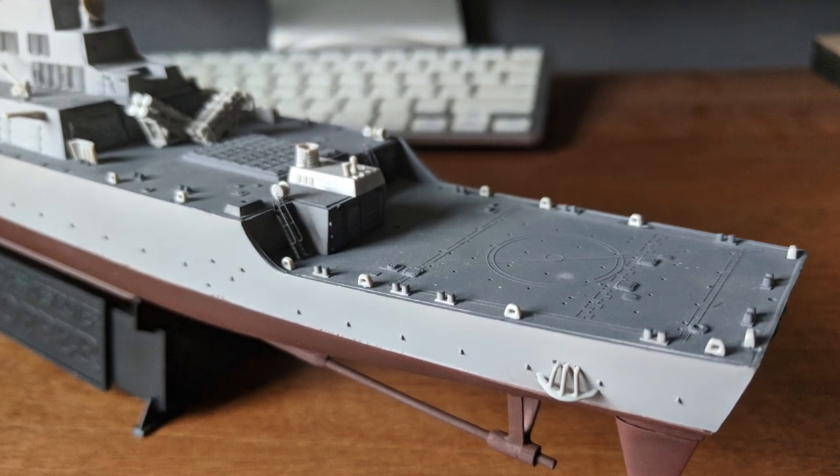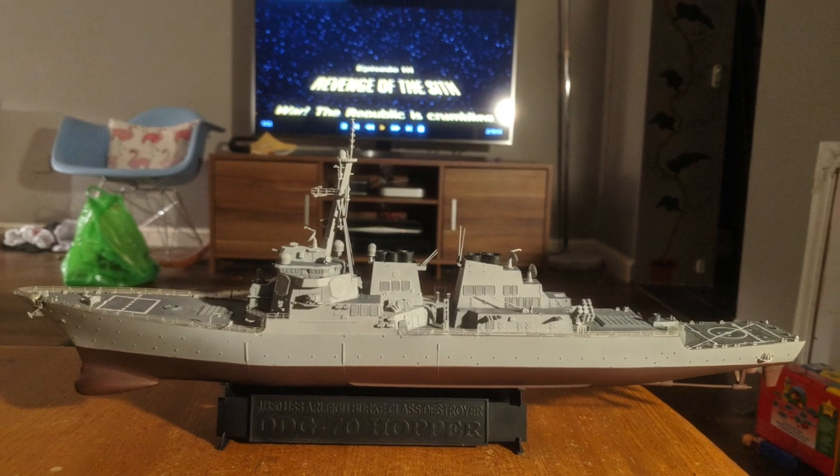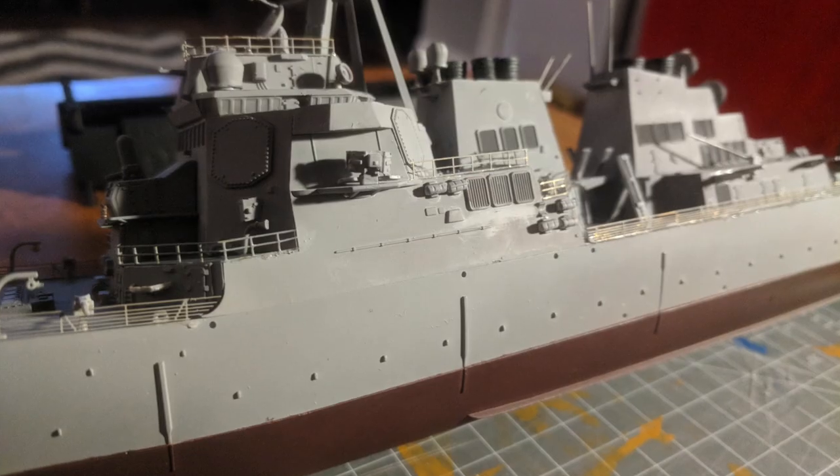At this point I did stop work on the Hopper for some time, but I did use it as the basis for my photo etched tutorial, so if you haven't already seen this, check it out by clicking on the link in the card above.